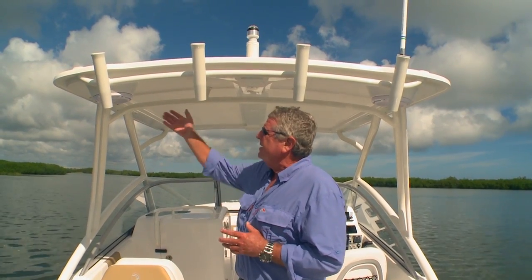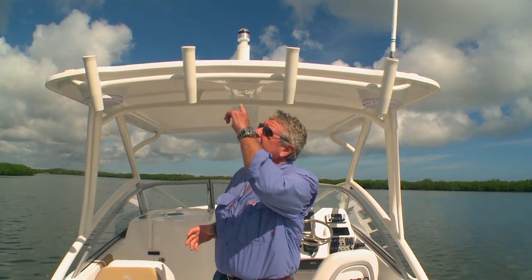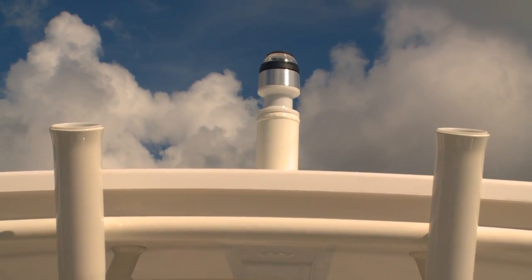The hard top on the 245 is standard and there are some features I really like. Starting with the uprights — those are powder coated, it's a great look and very durable. In the hard top, Edgewater has molded speaker pods for the woofers. There's one there and there's one there, and it keeps your sound right in the center of the boat where you want it. For water sports, the all-around anchor light above is also a tow point, and that's a really nice touch.